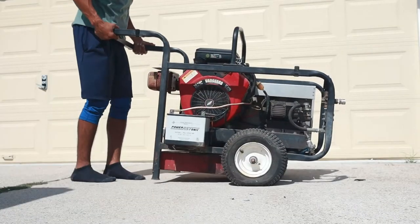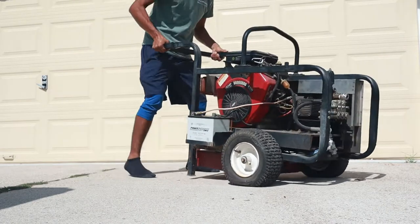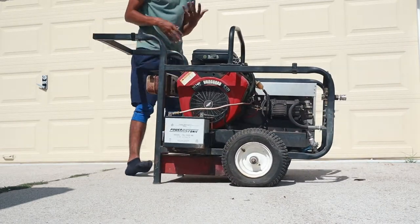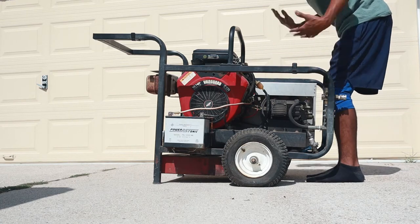I want you to see how heavy this thing is. I can pick it up on this side because it has handles. I can turn it around but the wheels are flat. Now try to put this on your truck by yourself — it's pretty darn heavy.